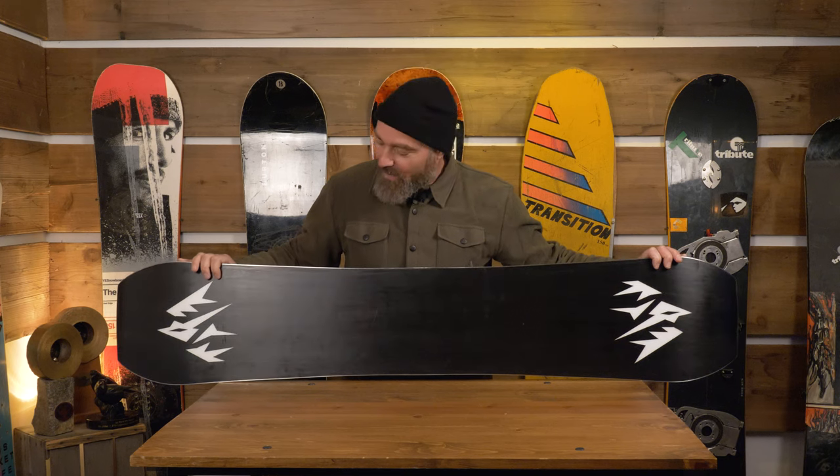It comes with a sintered 8000 base, so this baby's fast. I love that Jones does this and goes for the quality and the speed. You've got to wax it every once in a while — maybe more than an extruded base — but you get that performance, and I think that's along the Jones line that they want to do performance.